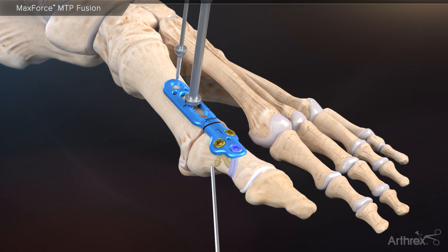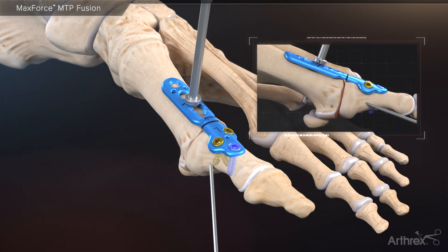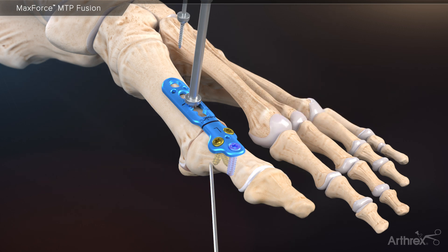Once engaged, proceed to remove the proximal BB tacks. Now, while maintaining the desired position of the toe, turn the compression tool with two-finger tightness in a clockwise fashion until an endpoint is reached and maximum compression is achieved. Maintain the position of the compression tool and reinsert a BB tack in one of the smaller BB tack holes in the plate. Utilization of the MaxForce compression tool allows surgeons to achieve an average of 25 pounds of compression through the geared mechanism.